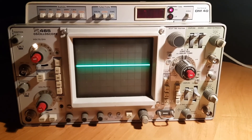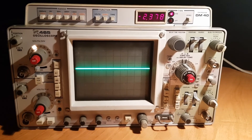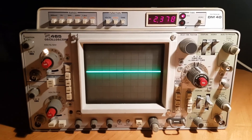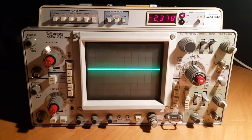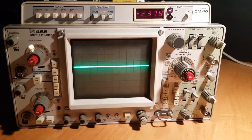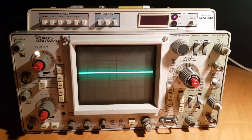This quick fix costs about half a dollar for the capacitor, and now we have a fully working, very good Tektronix 465 oscilloscope. Thanks for watching and see you next time.